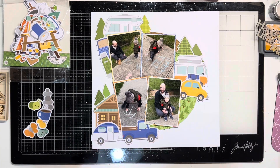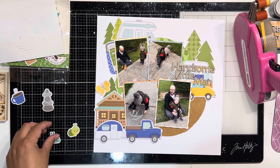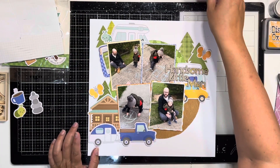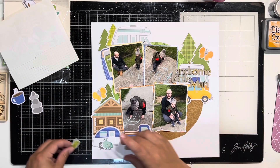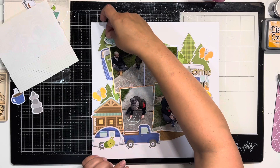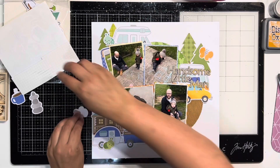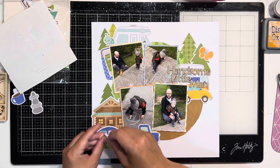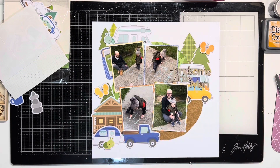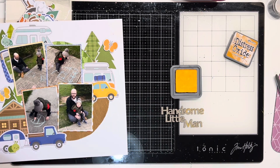I cut out myself sticking down all the ephemera — you saw me place it but didn't see me stick it down to keep the video from going too long. I'm following the sketch pretty closely but not using doilies like the sketch does, and not leaving much room for journaling. This layout is just Lincoln and Danny drawing outside on the concrete — this was in 2021 during Melbourne's hard lockdown where Danny was teaching from home, I was working from home, Lincoln was attending daycare otherwise, and playgrounds were closed.